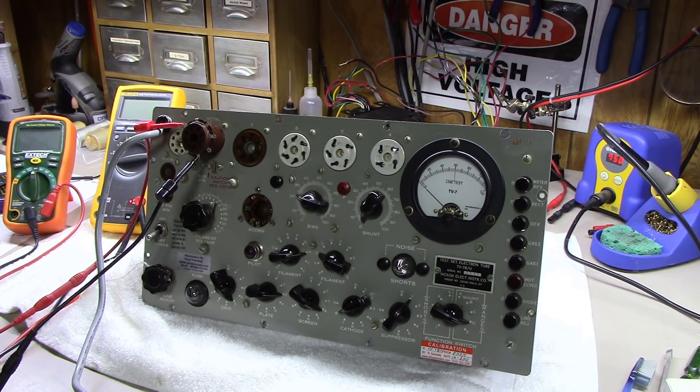I promise I'll get right back to the console amp build maybe even later today. I'm still waiting on my chassis from the powder coaters — he told me it'd be ready Friday but didn't get it done for the single-ended amplifier.